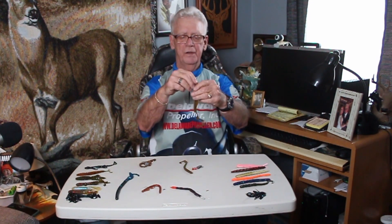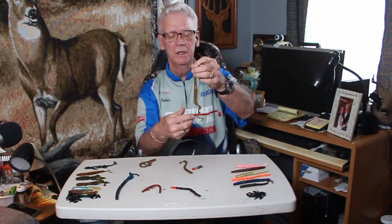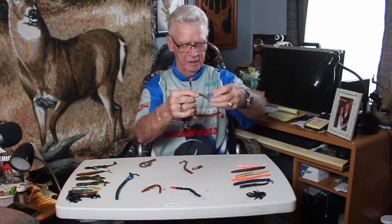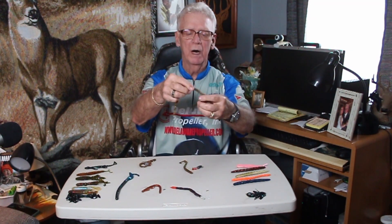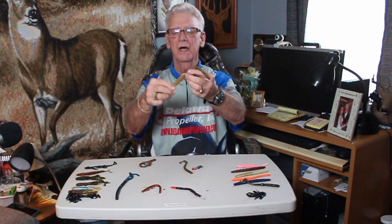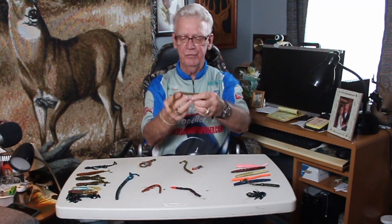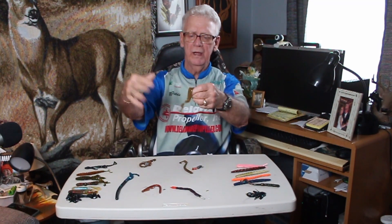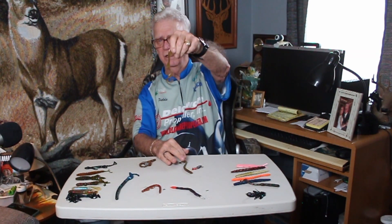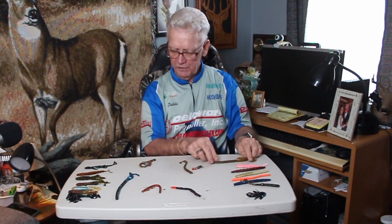Here's one that got real popular down in Alabama and some of the southern states. This is what they call a moomow tail. There's a lot of action here — it's got the same basic worm body but this has got a fat tail instead of a sickle tail. If you're fishing any kind of current, even if that worm is just sitting on the bottom, the current coming by gets that tail wiggling. And a lot of times, that little movement right there is just enough to make a fish hit it.